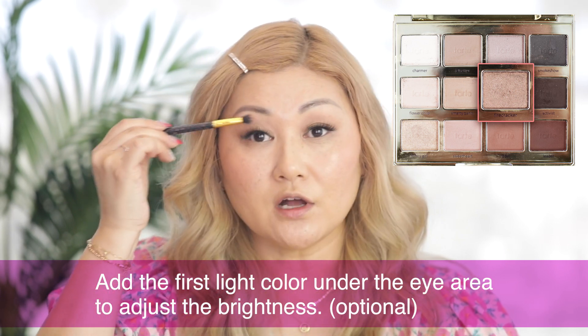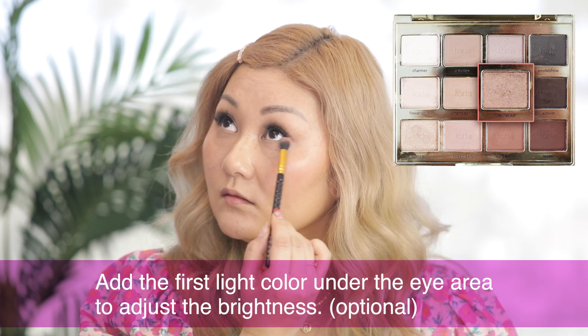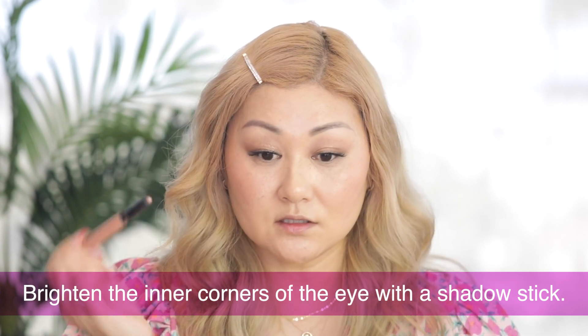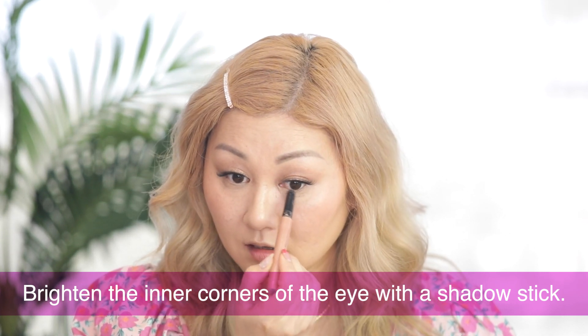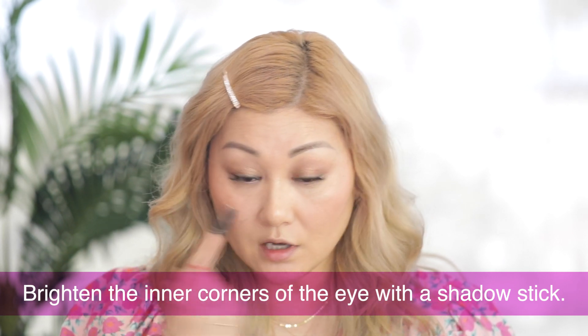I want to balance the look because there's so much color up here and nothing happening down below, so I'm just going to add that light color right under my eye. I also like to brighten the inner corners of my eye with a shadow stick — something super creamy — just taking that in the inner corners of the eye. It really opens the eye up, and sometimes I take it under my eye right here too. It brightens the eye without adding too much color and gives a nice healthy glow.